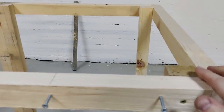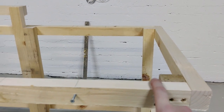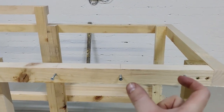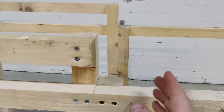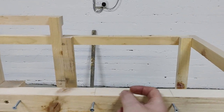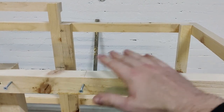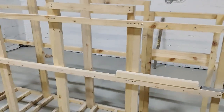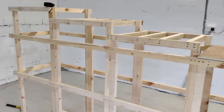Just to show you where these supports are going in: the first one goes up against the uprights on the right-hand side, then we've got two in the centre with equal gaps in between, and then one up against the other uprights. I'm going to tip the frame onto its side so it's easier to drill in the screws.